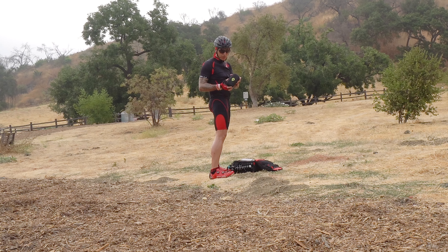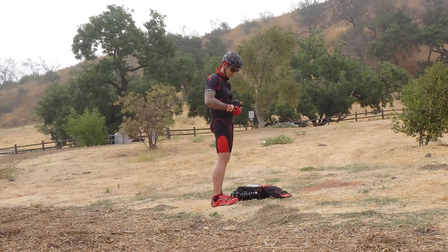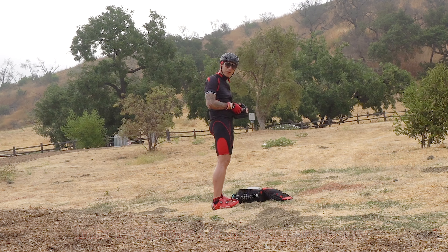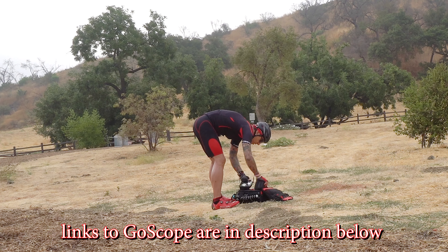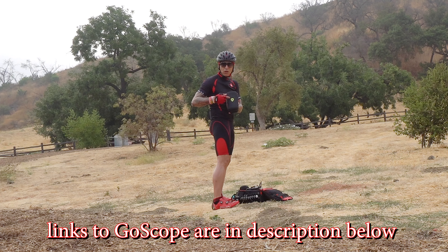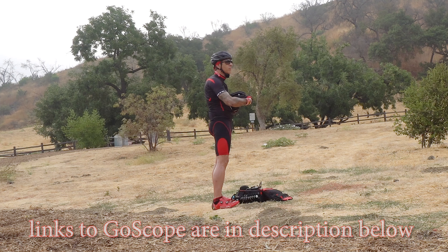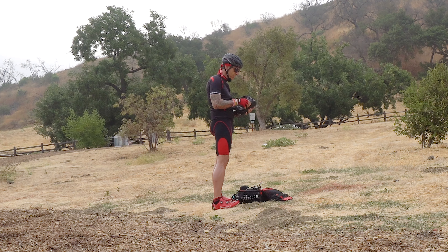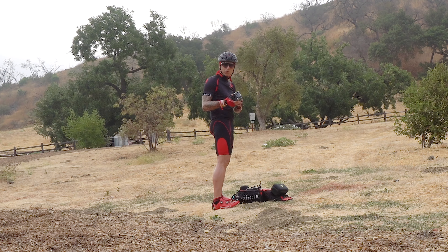Check it out — new gear, GoScope, awesome. I'm not worried about this thing getting banged up and not working. Perfectly protected. You've got to love it. I love it when something just works.